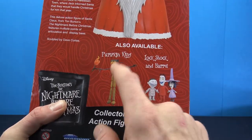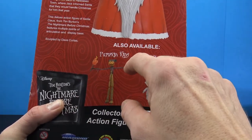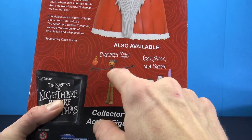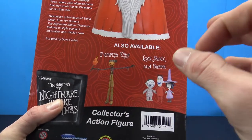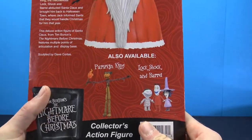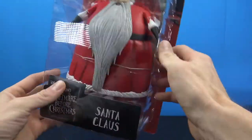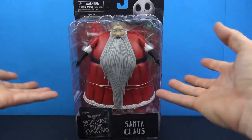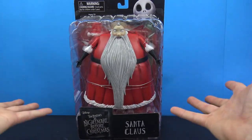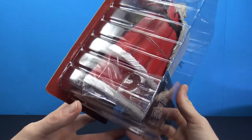I wanted to get Santa Claus so I went ahead and picked him up. He looks so cool - I love his little flame effect, it looks really good. The only issue I have is the arms are very very skinny, almost like Jack Skelington's arms on that first release, so I feel like they could just break very easily - they're very fragile. But check out the Santa Claus man, he's absolutely huge - it's a massive figure, you're definitely getting a lot of plastic with this one.